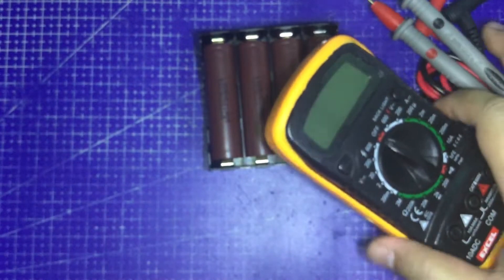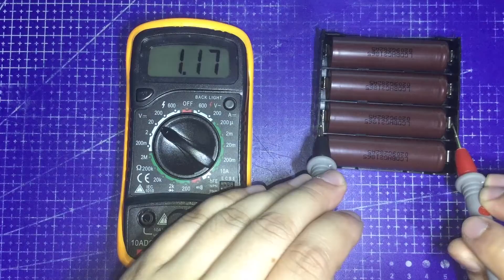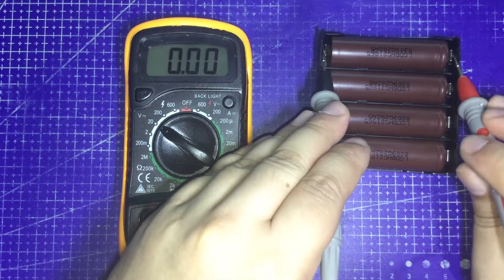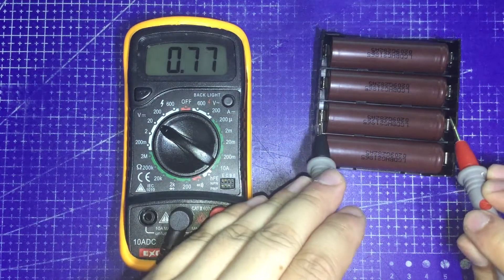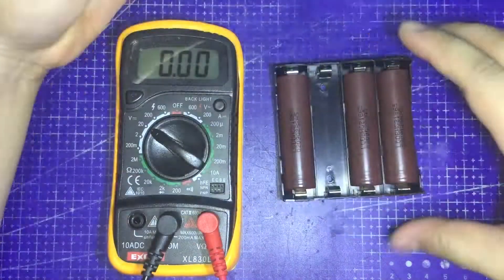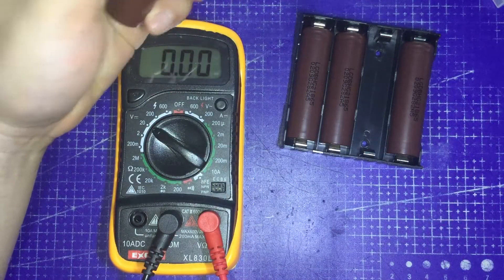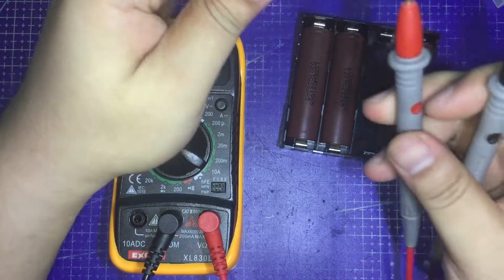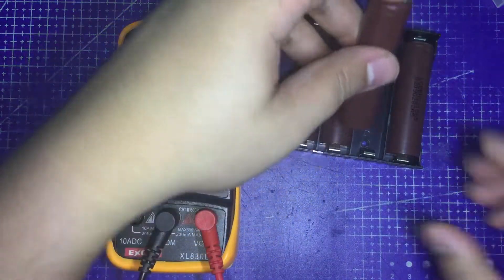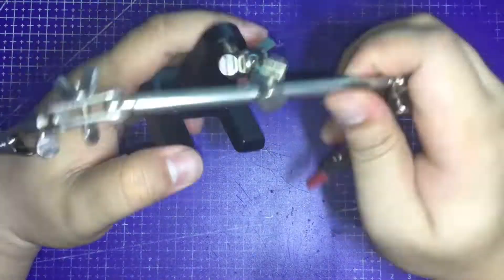Now we're going to use the multimeter to check the battery levels. The first one is 3.92V, the second one is 1.17V, the third one is 3.93V, and the fourth one is 3.92V. The second battery seems to have less charge than the others, so we're going to replace it with another battery. Luckily I have one since I ordered two pairs and it was buy-one-take-one. Checking the replacement battery — 3.93V. Perfect. Remove the batteries, turn the multimeter off, and proceed to soldering.